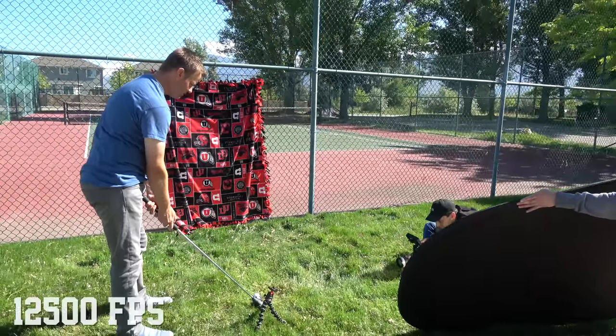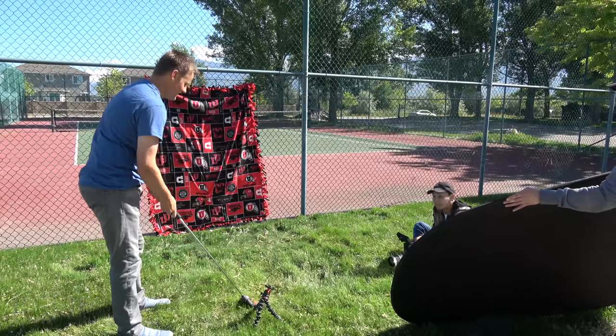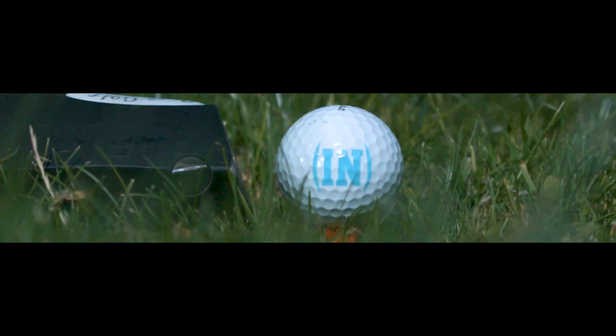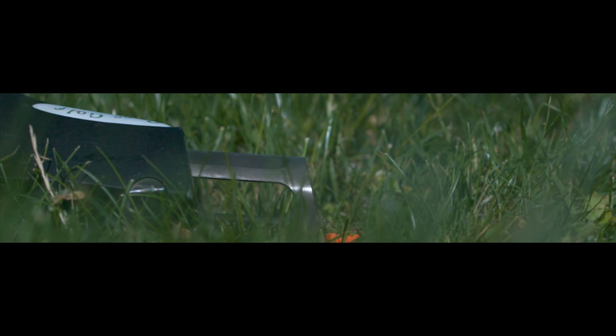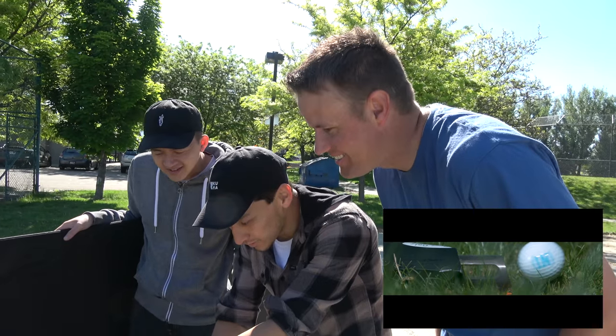Here we go. Three, two, one. Money! Didn't stick in the blanket but that one felt good. It didn't kick back as much. That's money. See that ball bounce?